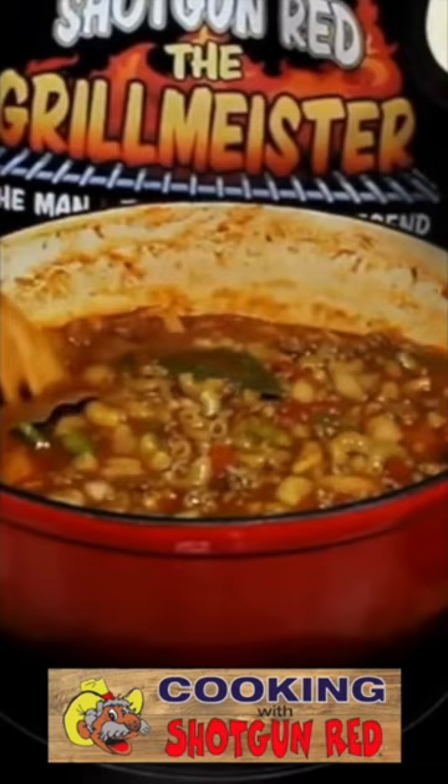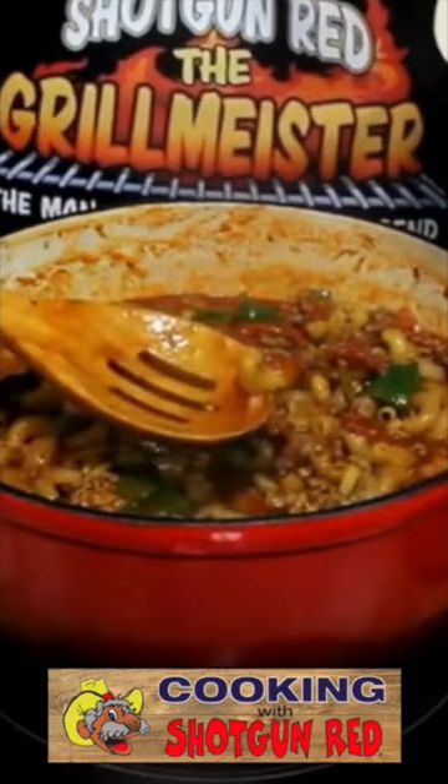I'm gonna whip up some goulash today, and I'll bet you ate goulash when you were a little kid. I see a lot of goulash recipes online where they got a whole plate full of real expensive ingredients, and that don't look like goulash. When this gets done, I'll show you what goulash is supposed to look like.